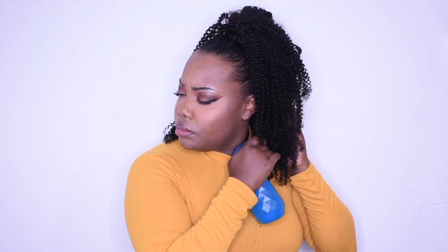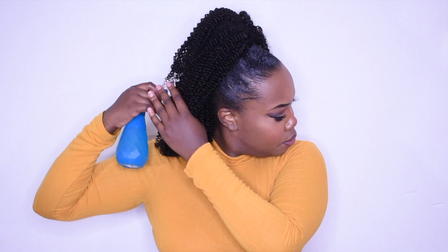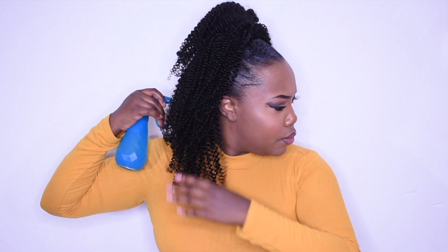I'm just taking a little hair from the ponytail and wrapping it around so you can't see the welts of the hair. You can spray it down, add some styling products, and your hairstyle is good to go. This is a very easy, beginner-friendly style, so anybody can do this.